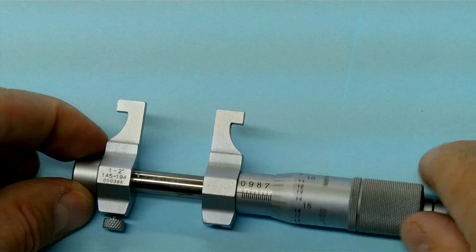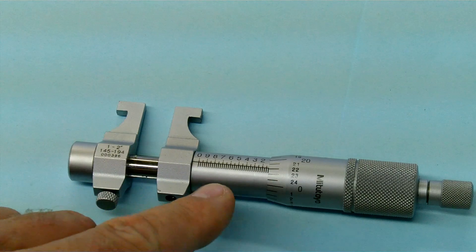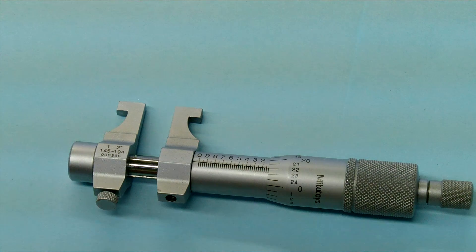I'd like you to notice the scale. The scale is actually running backwards on this micrometer, much like another mic I've shown you — the depth mic.